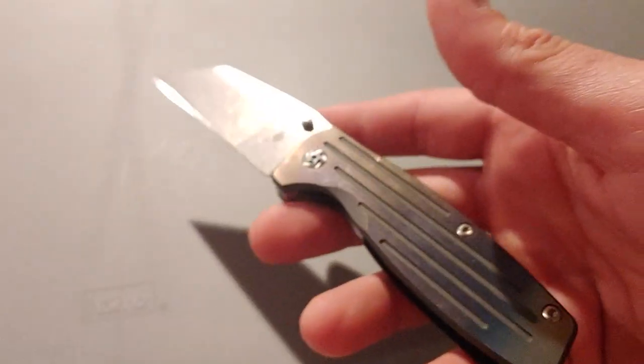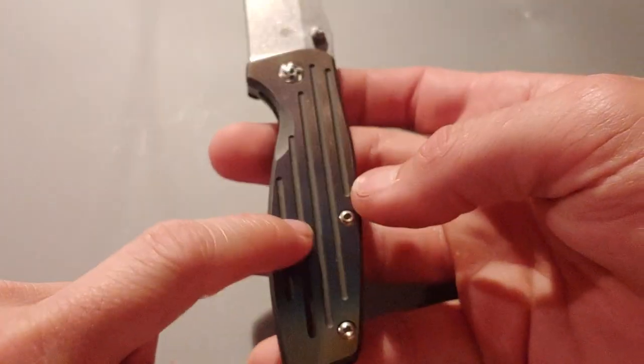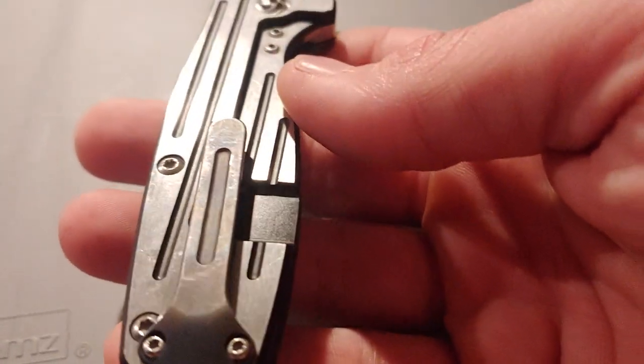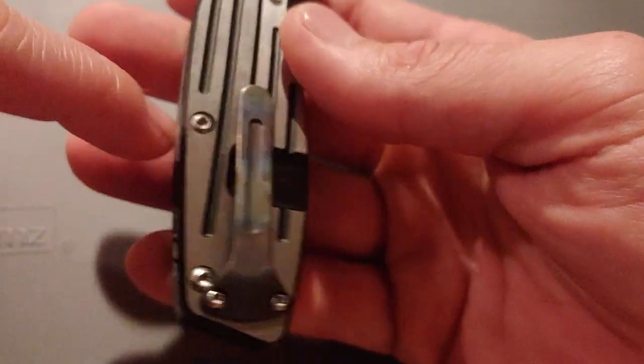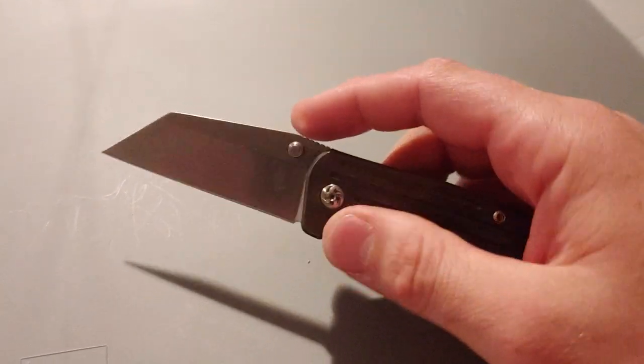This knife we did not do a video on — we did a mod on this one too. I did the anno on this side only. If Bam is watching, this is that Kaiser Rogue I was talking about. Love this thing — it is such a perfect utility blade.